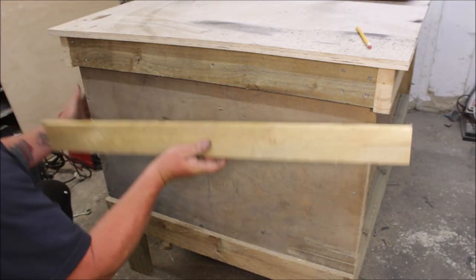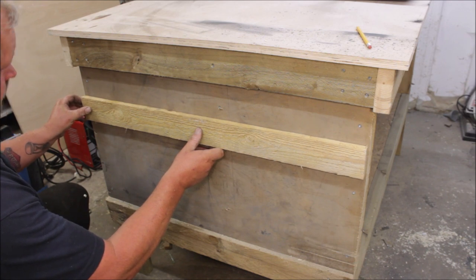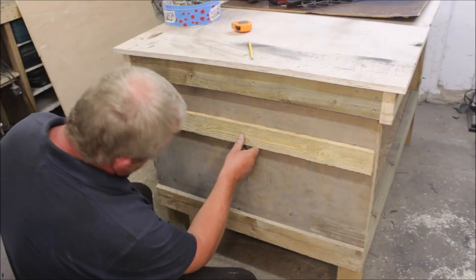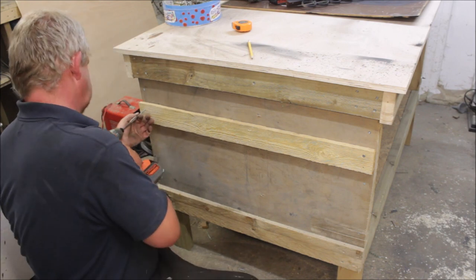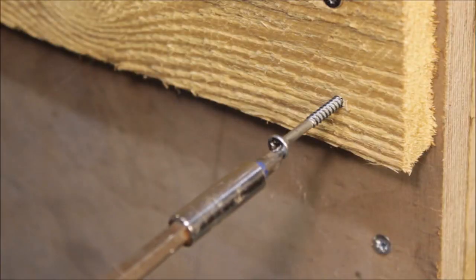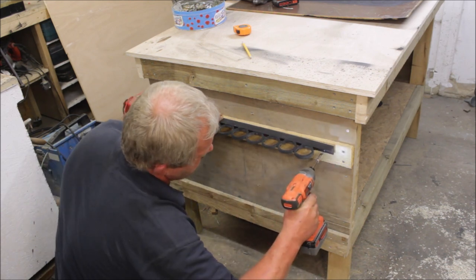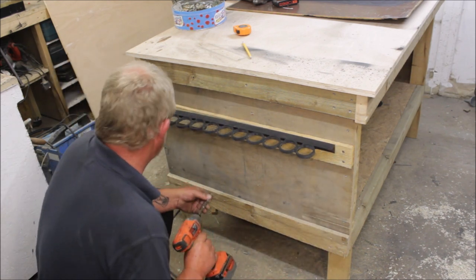I used a piece of pallet wood just to use as a backer board to screw it to. When screwing the hammer rack on, I'll screw through the rack, through the pallet wood and into the bench leg.